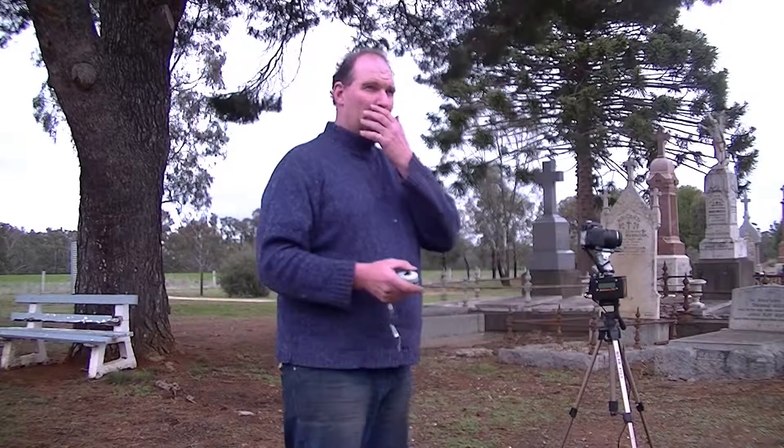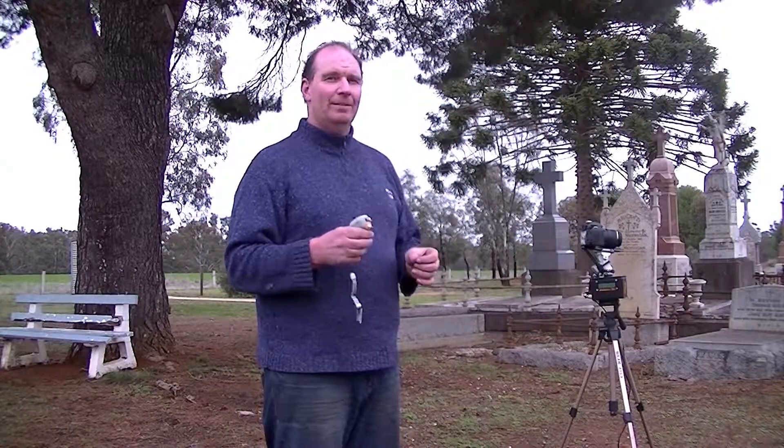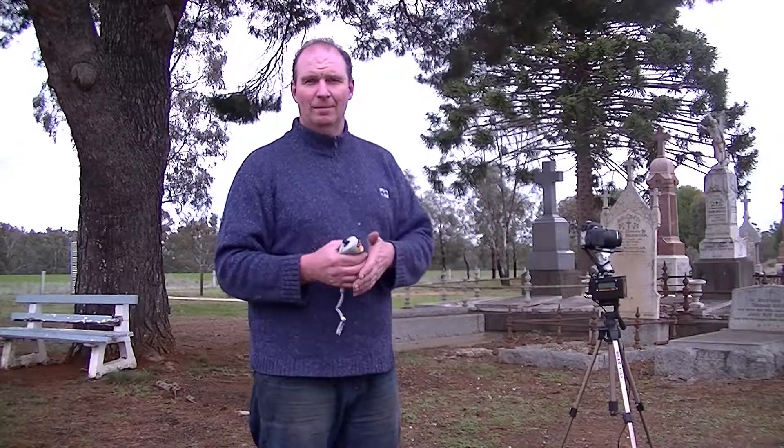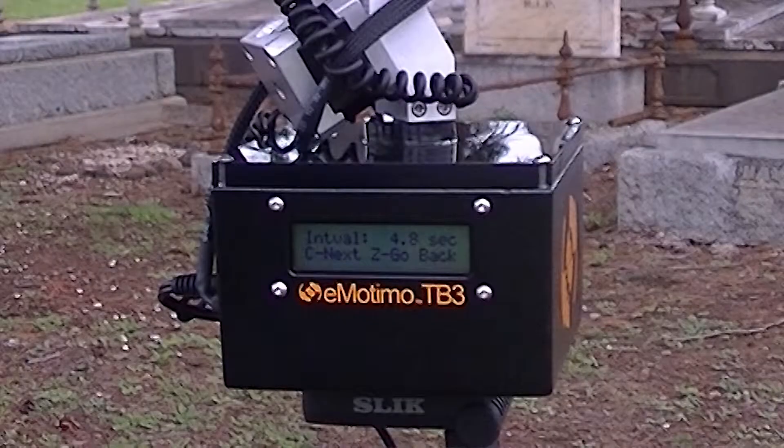Now it's asking me to set intervals. What I need to keep in mind with any time-lapse is to take note of how long it takes to take the photo — whether it's a one-second or five-second exposure — and also the amount of time it takes to write to the memory card. In this instance, it's roughly one second to take the photo and four seconds to write to the memory card, so five seconds all up. So I set the parameter for intervals to five seconds. That's how long it'll wait before it moves: take a photo, five seconds to write to the card, then move — and just repeats that process.